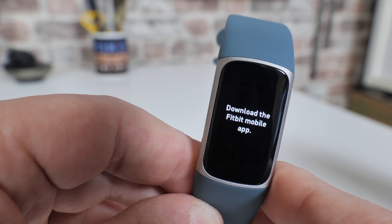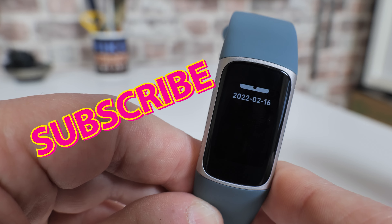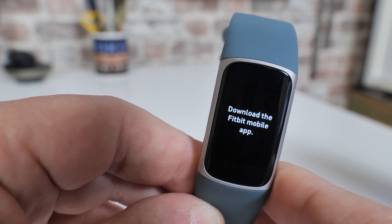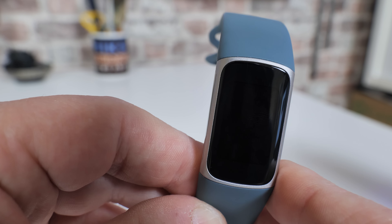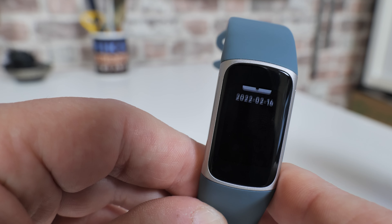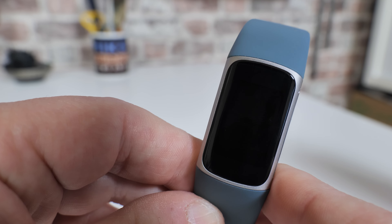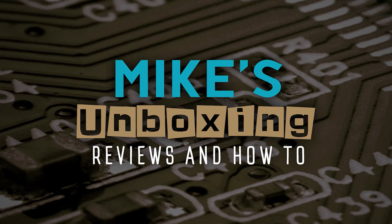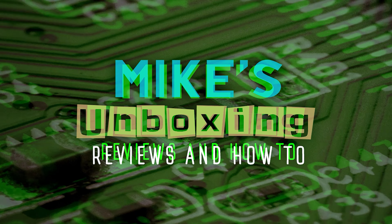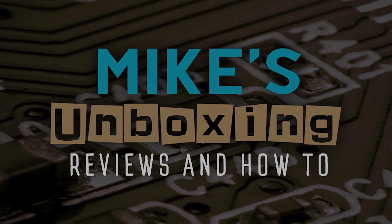Hopefully this video's been helpful. If it has, don't forget to leave a thumbs up. And if you want to see more content on a daily basis, hit that subscribe button and the notification bell, and you'll have new videos in your feed daily. I've been Mike from Mike's Unboxing Reviews and How To — hopefully we'll catch you in the very next video. Thanks for watching.